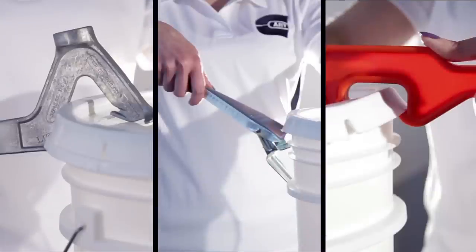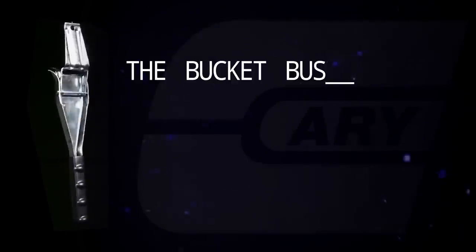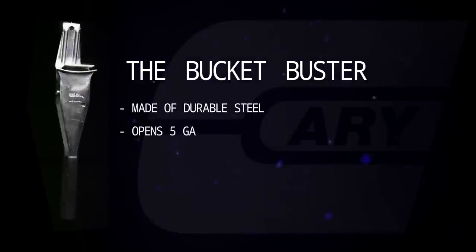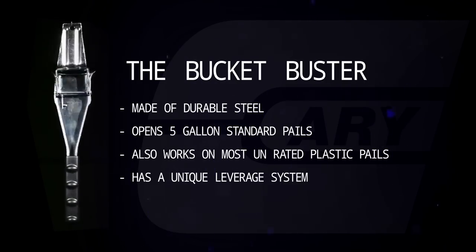The Cary Company is pleased to showcase our pail openers. First on the list is the Bucket Buster. The Bucket Buster is a robust metal pail opener with a unique leverage system.